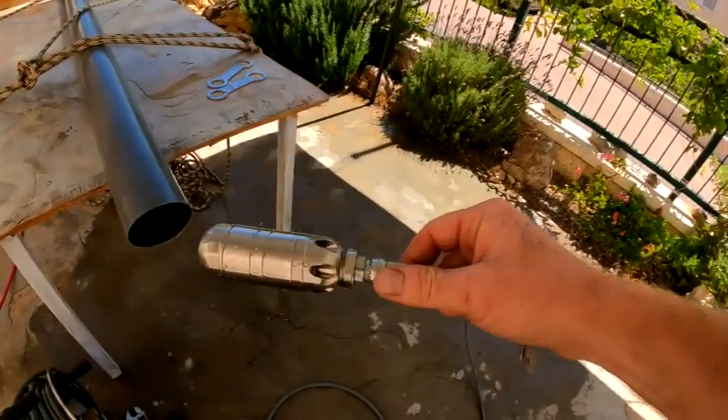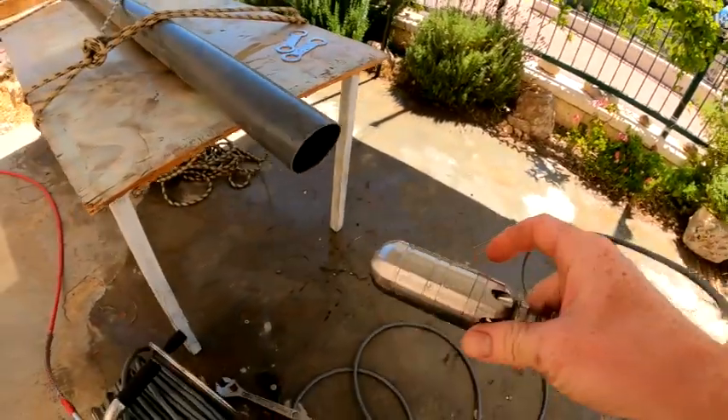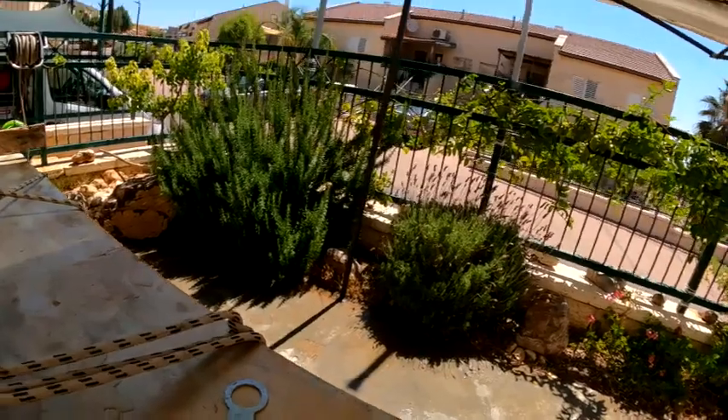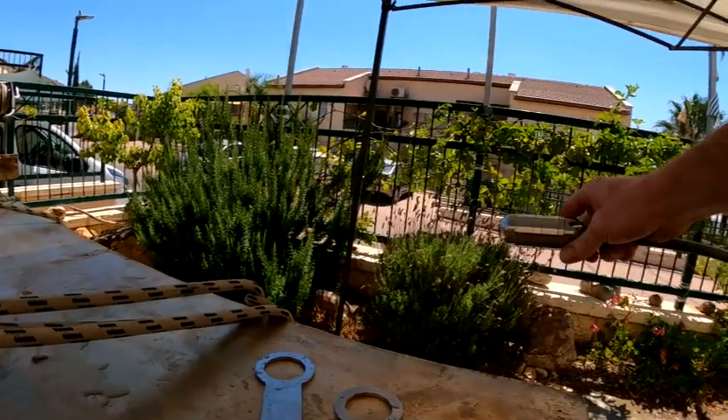Alright, this is why we do the testing beforehand. I had taken this apart beforehand and didn't put it back properly, so it wasn't actually working right. I'm going to show you what it's supposed to look like when you have a proper stream of water.